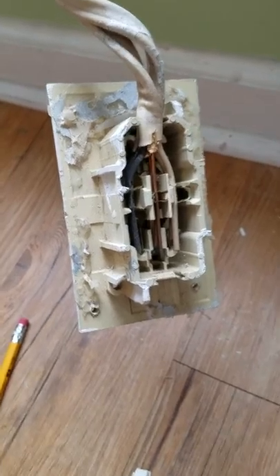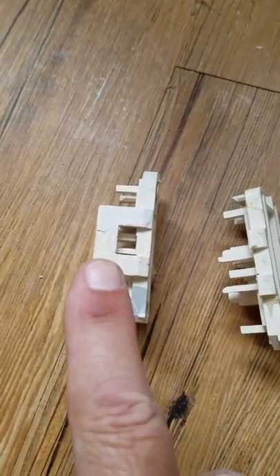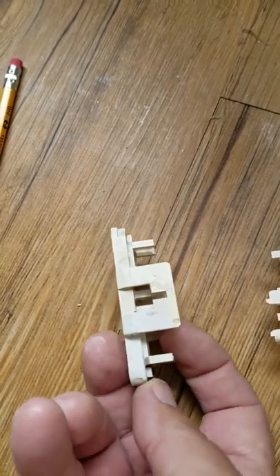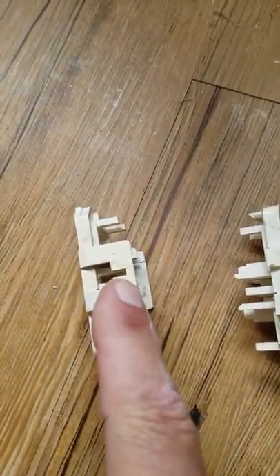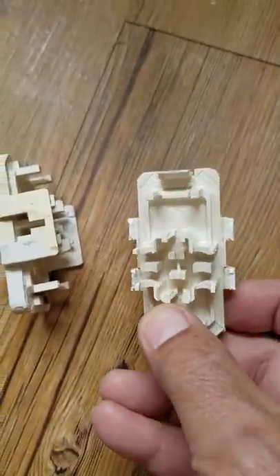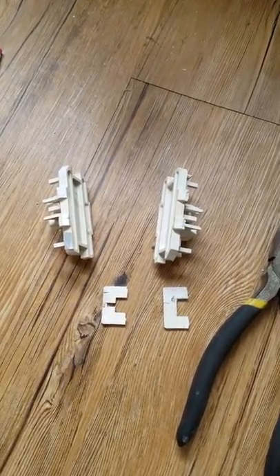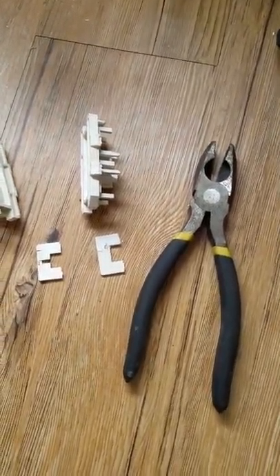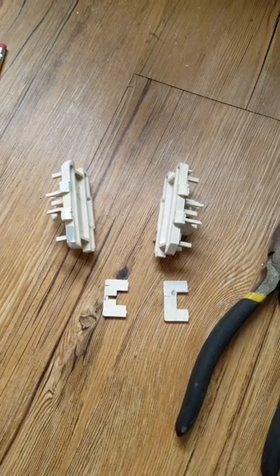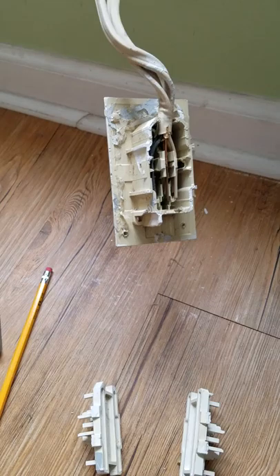I've just taken the back cover off — there it is on the left. I'm going to break this tab off, turn it over, and do the same thing on the other side. It's going to look just like this one from a previous box I've done. I used a pair of lineman's pliers, grabbed it, pulled up at about a 90-degree angle and it snaps right off — real easy, soft plastic. Next I'm going to take the wires out and pull them through the other hole, then start reassembling.